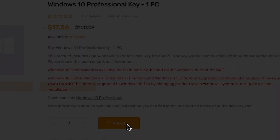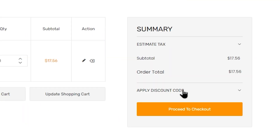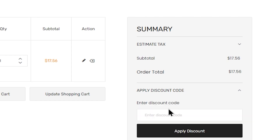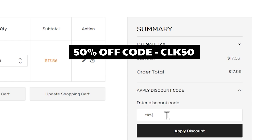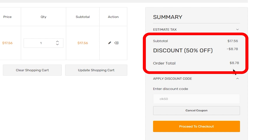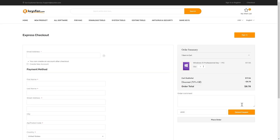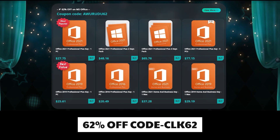Then add to cart, then select view cart, then select shopping cart, then apply a discount code. Type CLK50. Proceed to checkout. If you want to check out the email and payment method, you can check out and see a discount on your office products.